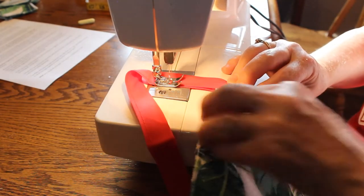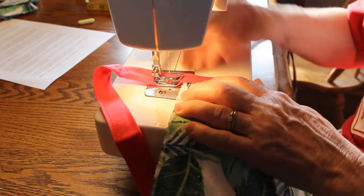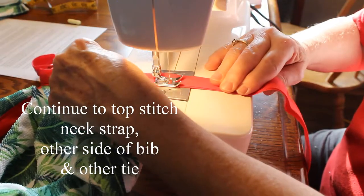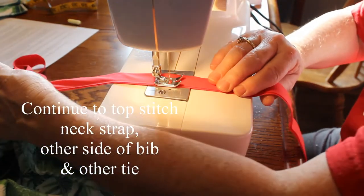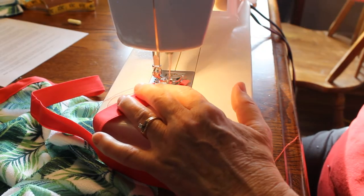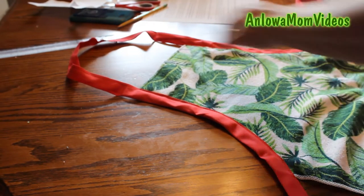Now as we approach this, I want to hold the towel down so that it will catch all three layers. To finish, I want to stitch across the ends of both of the ties. Our apron is done — ready to wear or ready to give.